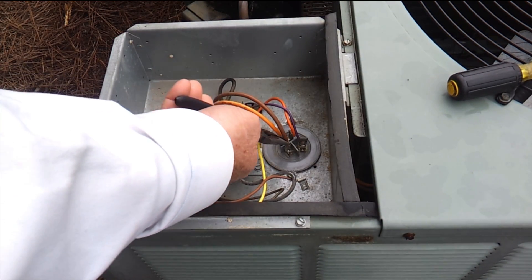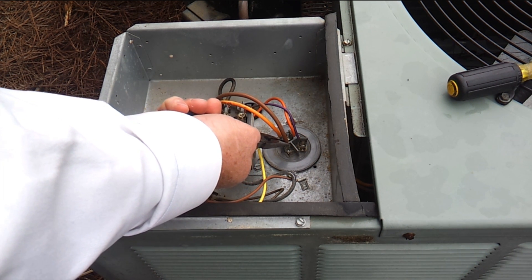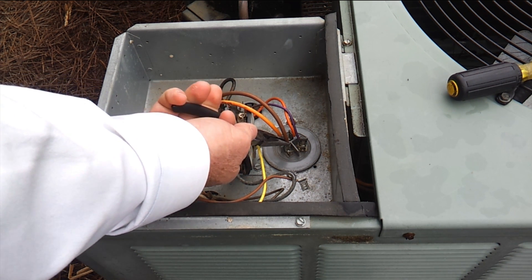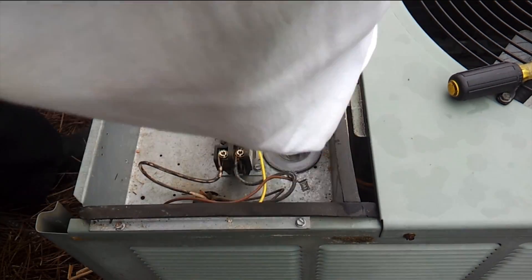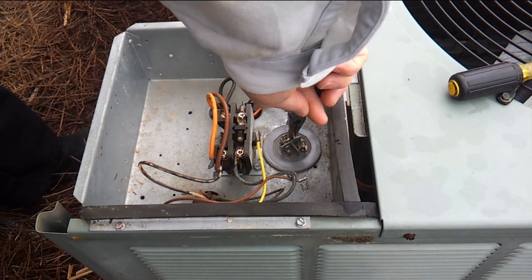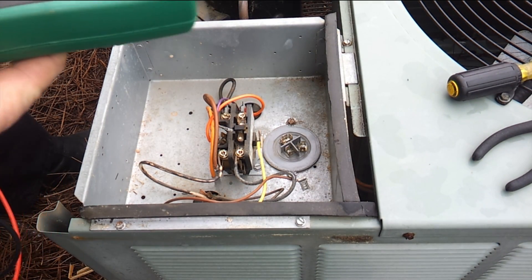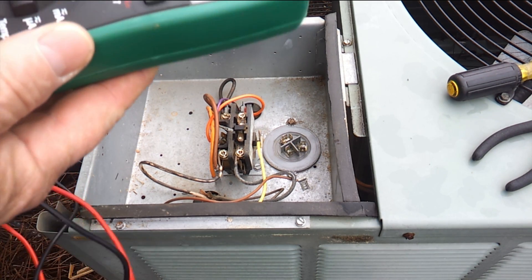Now we're going to take the wires and remove them. Make sure that you have taken a picture of how the capacitor is wired and what wire goes where, or at least jot down a little wiring diagram. So we're going to pull our wires off here. Now we're going to check the capacitance of this capacitor. Remember we've got two circuits here: the compressor circuit and the fan motor circuit on this capacitor.